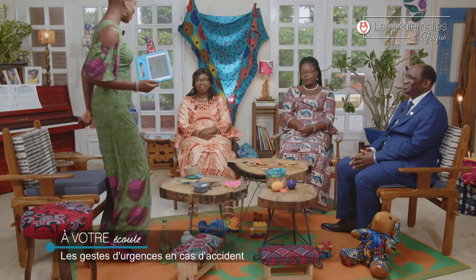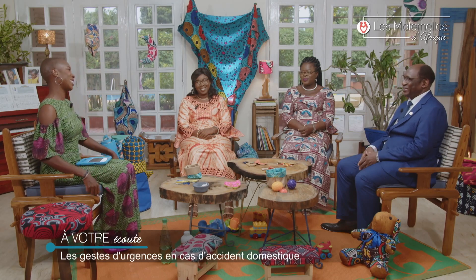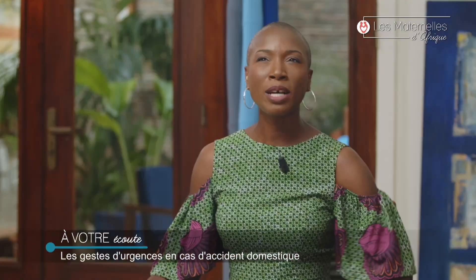Bonjour monsieur, mesdames. Comment allez-vous ? On va bien. Bienvenue dans la Maison des Matins d'Afrique. Merci. Vous savez quoi ? J'ai une histoire à vous raconter. Je crois même que j'en ai deux.